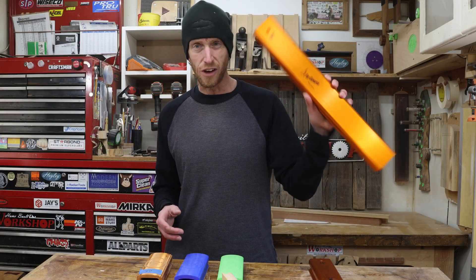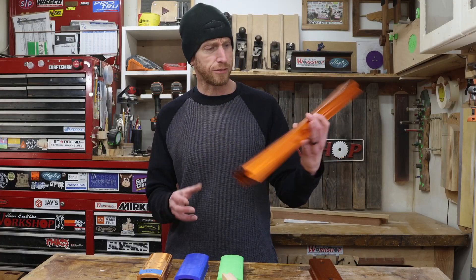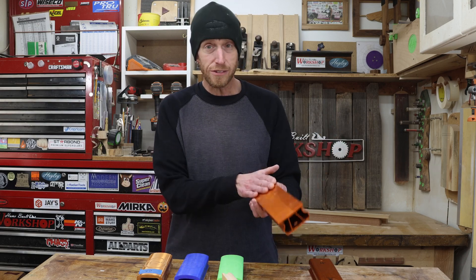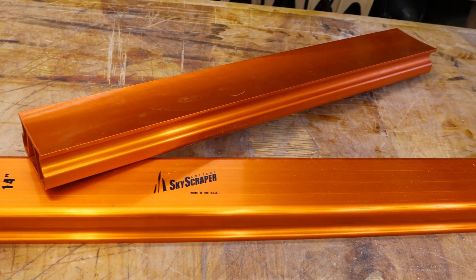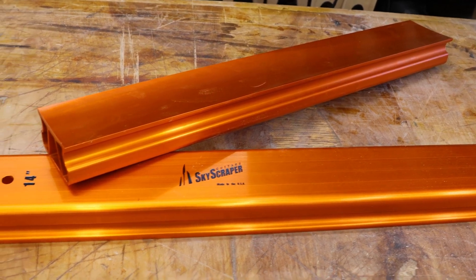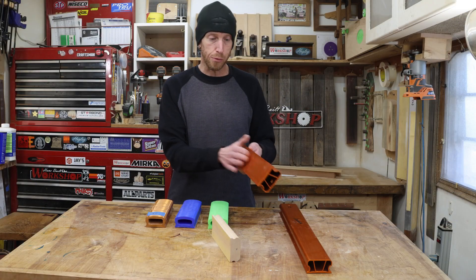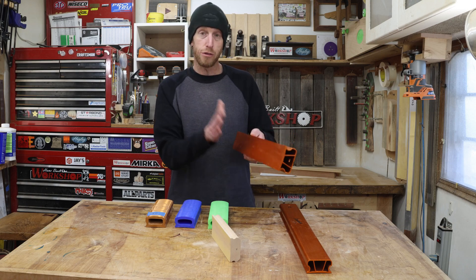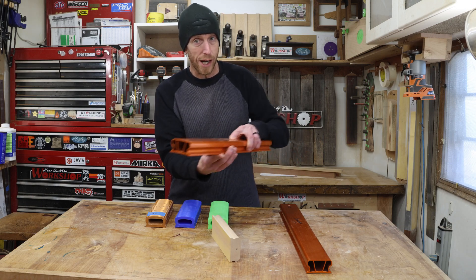Enter these awesome orange radius blocks made by my buddy Greg over at Skyscraper Guitars. These things are 20 inches long. They're made out of extruded aluminum and they have this awesome orange anodized finish on here. They just look sweet. I like to use these to begin my process — the main reason being that I can cover the entire fretboard when I'm radiusing.